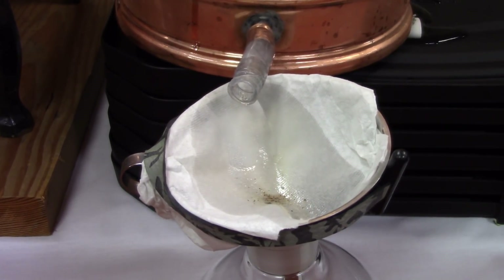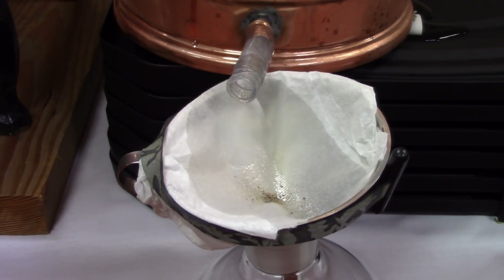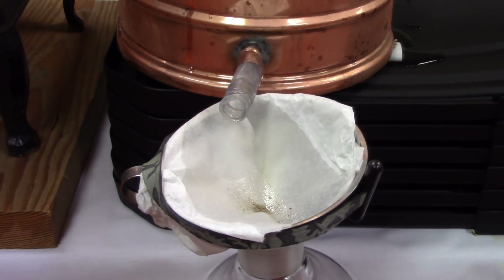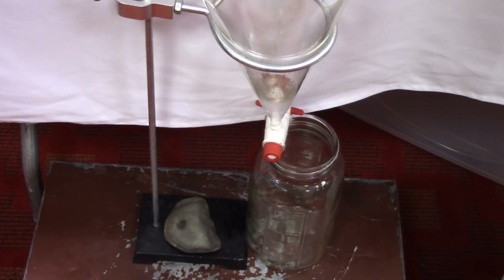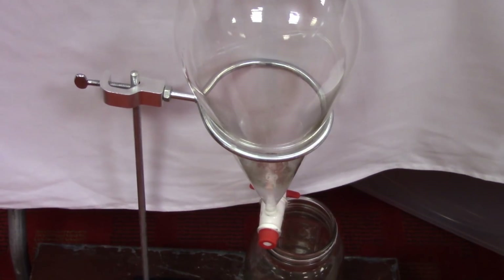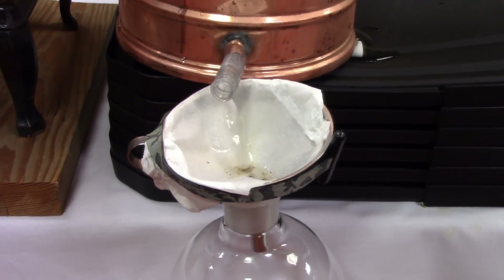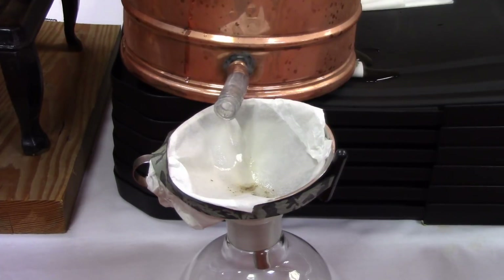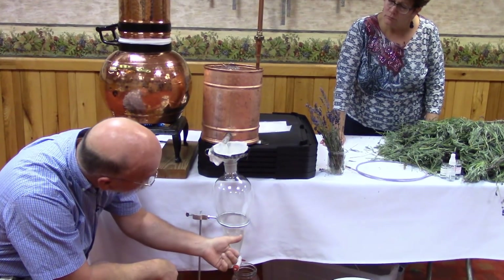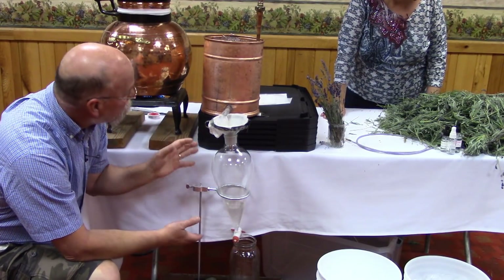We're talking about components in the plant — the plant has essential oils and is made up of hundreds of compounds. Some of those compounds go into the oil, and some go into the water. We call it hydrophilic and lipophilic. The lipophilic compounds go into the essential oil, and the hydrophilic compounds go into the water. We're catching both in a separatory funnel. As you know, oil is lighter than water, so you can see the essential oil on top — the little beads on the side of the glass are essential oil — and the hydrosol is down below.